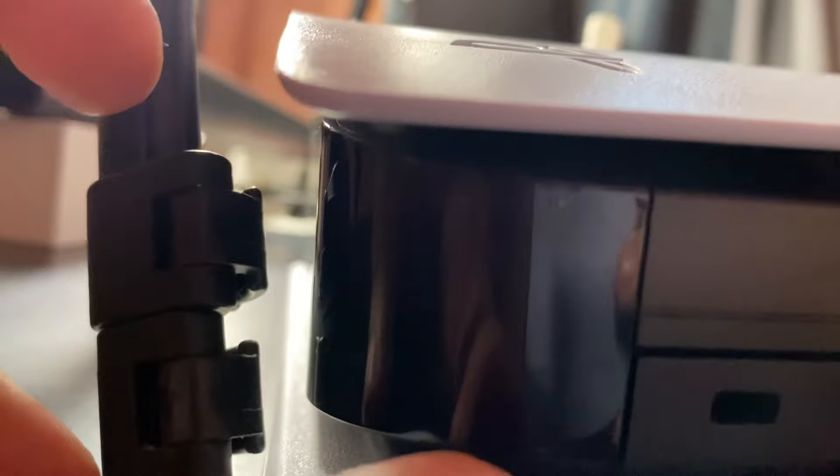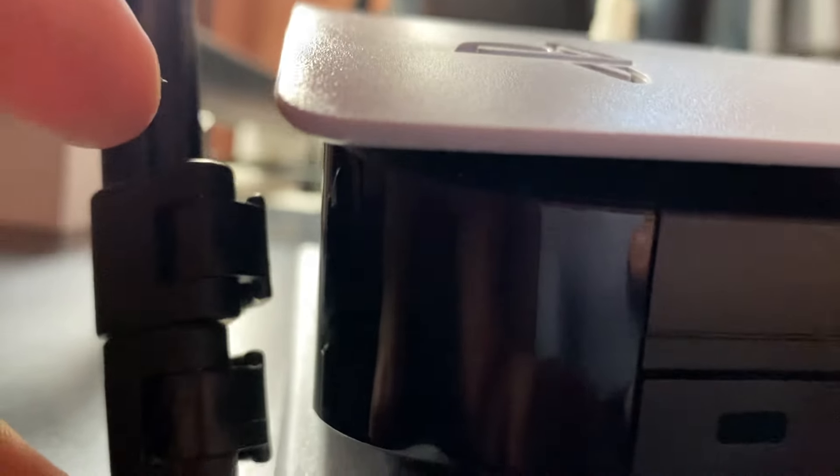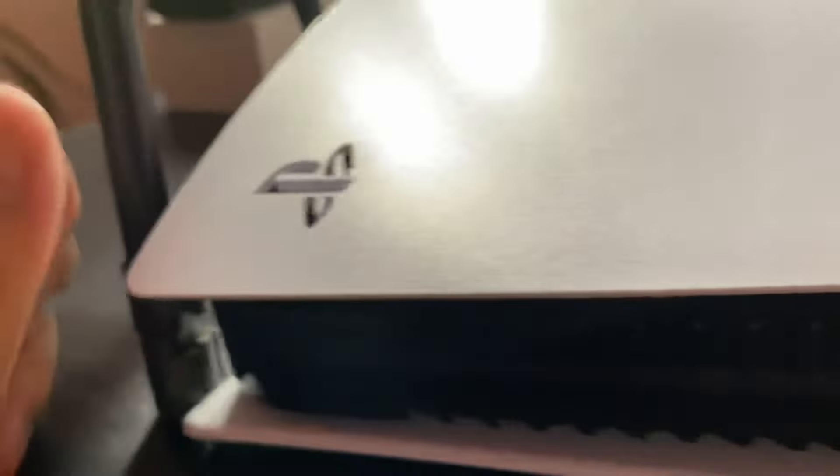I don't know if you can see, but there's actually a tiny hole there, and there's something that gets put into place. That's the cling sound they're talking about — you have to push it down like that.